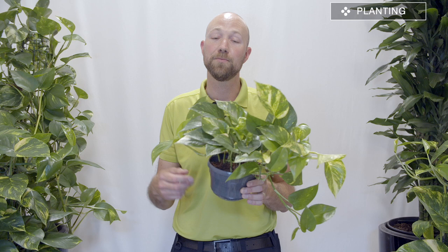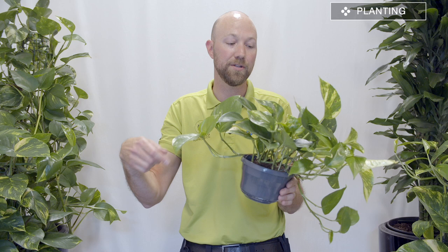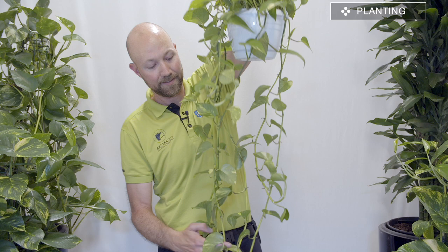The pothos is a vine plant with long vines that continue to grow and can get very very long. When you plant this in a pot you have to make a choice — you could plant it in a normal pot knowing the vines will grow out and trail along your windowsill or table. You could also plant it in a hanging pot and let the vines hang down, or you could make the plant climb, which is what it does in its natural environment.